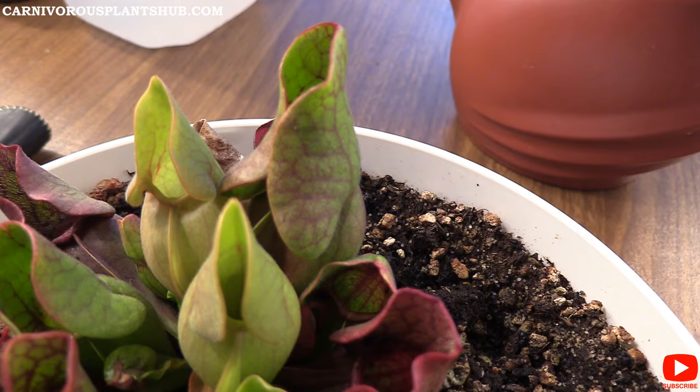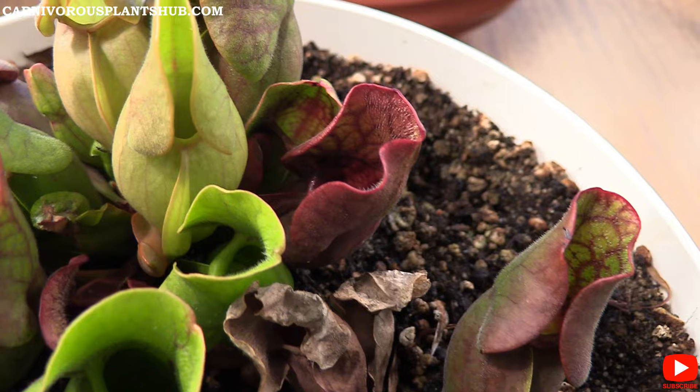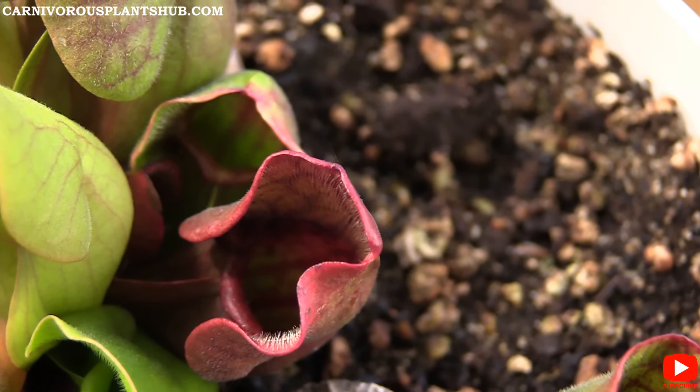As they get into the latter part of their life, they start to turn this really beautiful bright red color, which is equally as beautiful as the fluorescent green. It's a really, really bright red color — just a really beautiful plant overall.